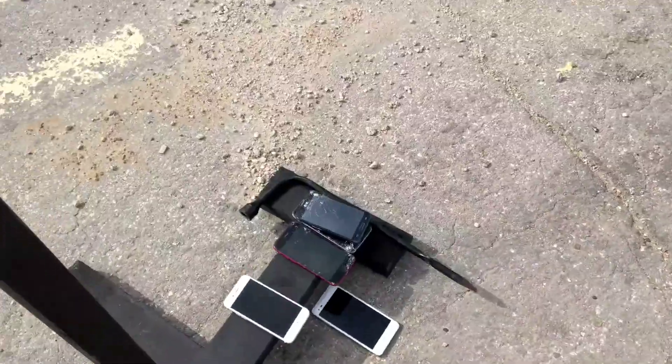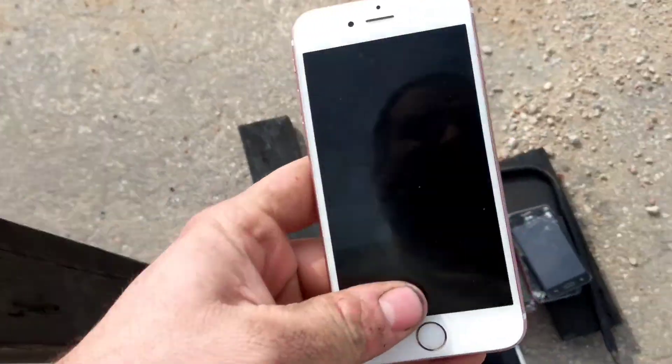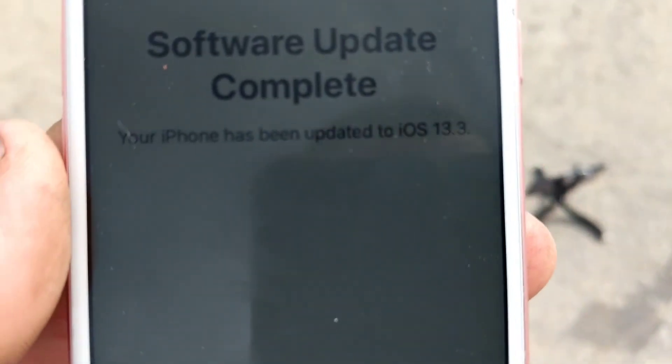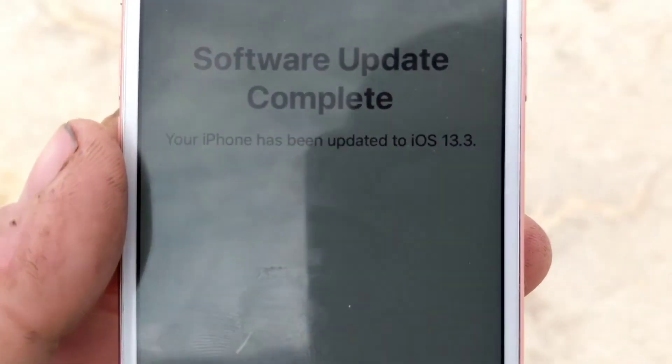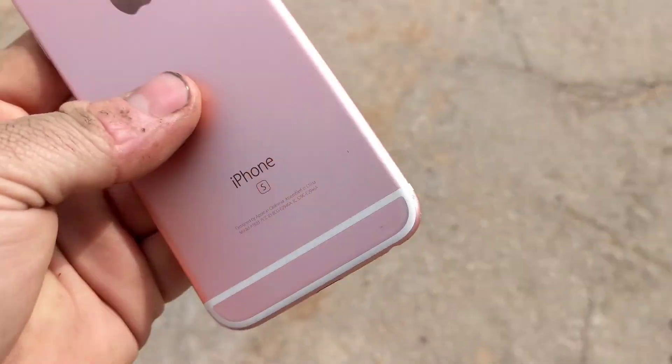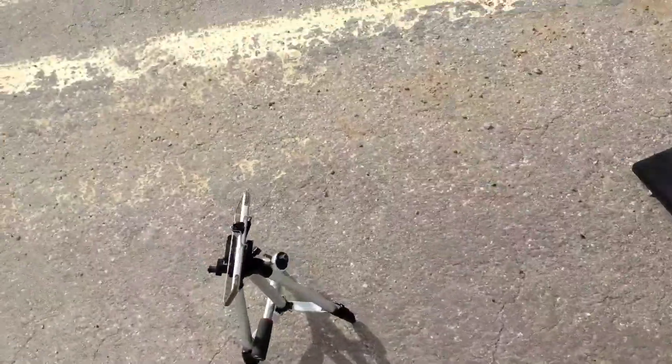Hey guys, welcome back to another video with Tawny's phone collection. Today we are going to be drop testing an iPhone 6s. It has been updated to iOS 13.3. It is iCloud locked, so it doesn't really do as much good.